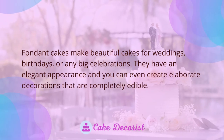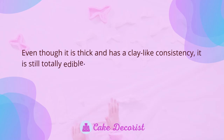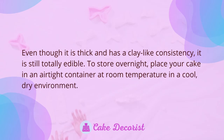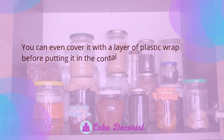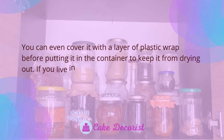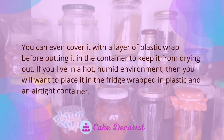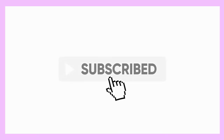Fondant cakes make beautiful cakes for weddings, birthdays, or any big celebrations. They have an elegant appearance and you can create elaborate decorations that are completely edible. To store overnight, place your cake in an airtight container at room temperature in a cool, dry environment. You can cover it with a layer of plastic wrap before putting it in the container to keep it from drying out. If you live in a hot, humid environment, place it in the fridge wrapped in plastic and an airtight container. If you like this video, don't forget to like and subscribe.